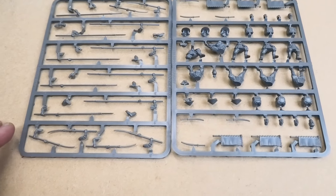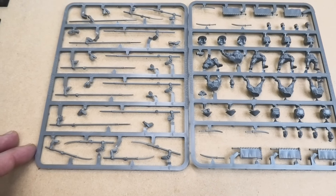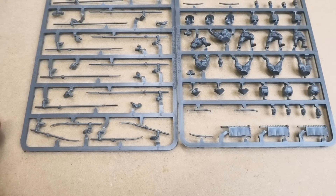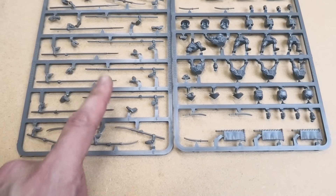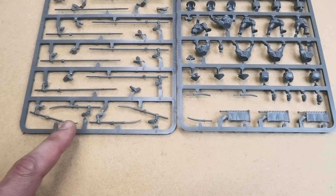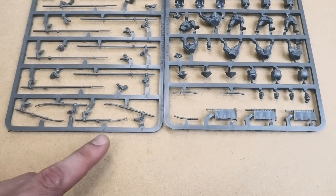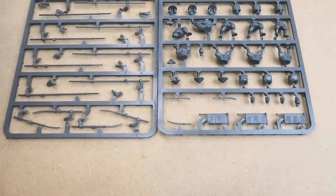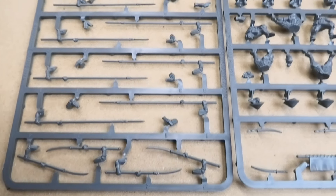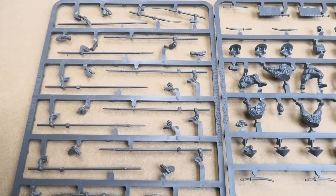You can see the weapon sprue on the left hand side here. It is fairly straightforward — you get a choice of two sets of polearm essentially. You've got the long Yari spear in the middle there, there's enough for all six of them, and then there's also an option for Naginata as well, and you can give all six of them one of those, or you can mix and match.